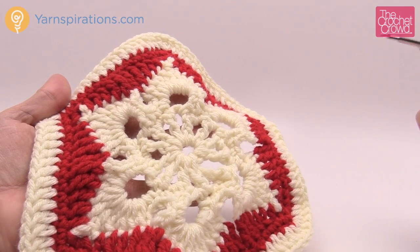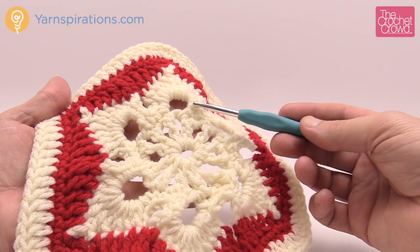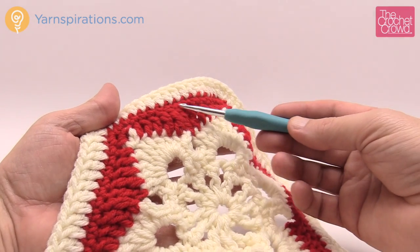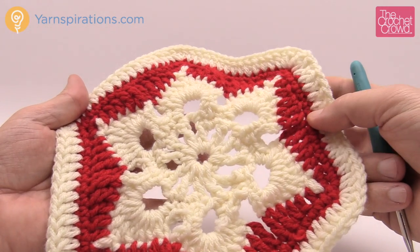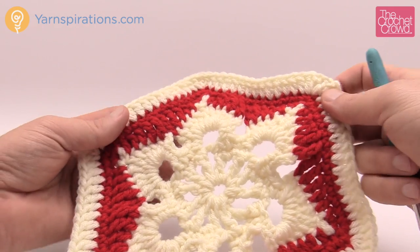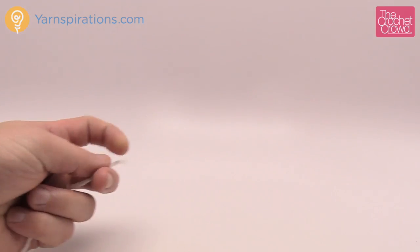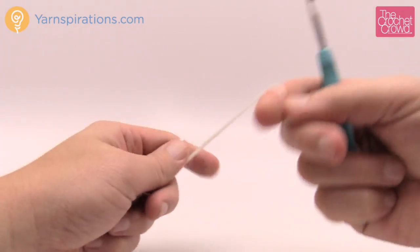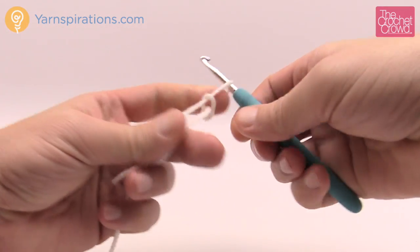Let's start the motif together. If you're looking at the colors and you like them, this is Bernat Super Value yarn — this is called Natural, which is more of an off-white — and then we have Berry Red. Remember the colors you use in your project are really subjective to you, so if you want to change them throughout the project, this is your creativity. You're going to need your yarn today, a 5mm size H crochet hook, and let's begin with a slip knot.